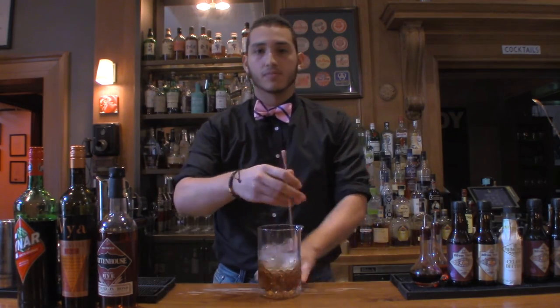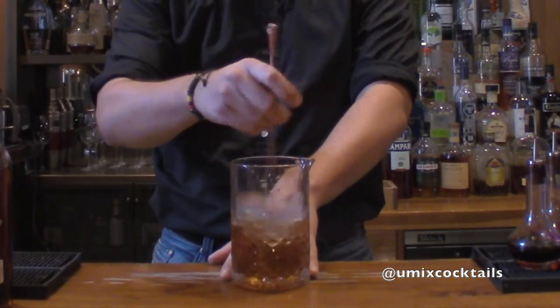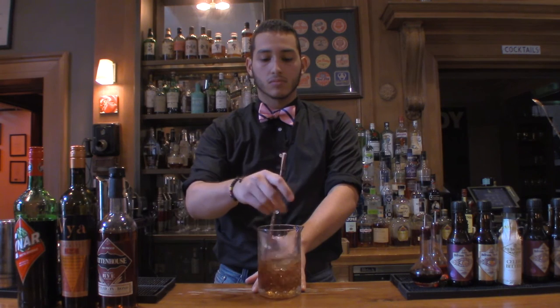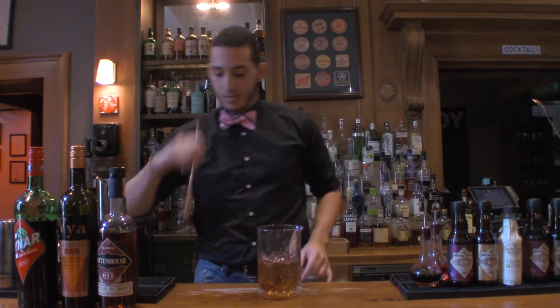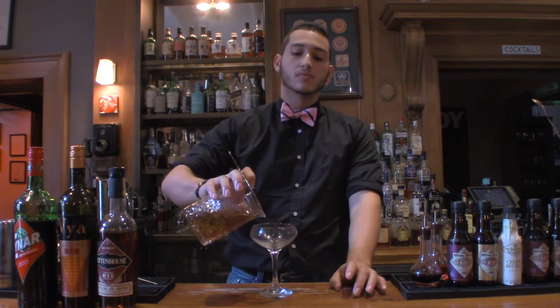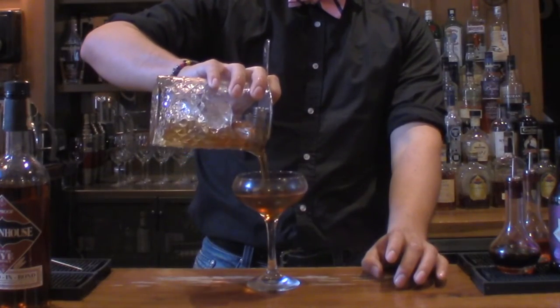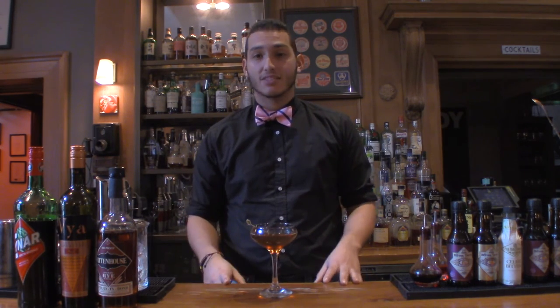We're going to stir again. Perfect — now we're going to strain. A bit of Italy. And this one, guys, we are going to garnish with a maraschino cherry. Because this is like that sexy cocktail — if you have that Italian girl over and you really want to impress her, this is a really great cocktail to show her.